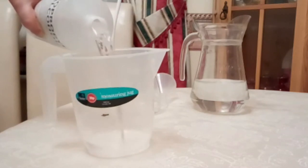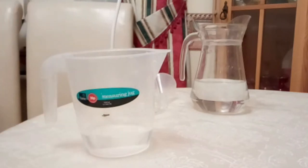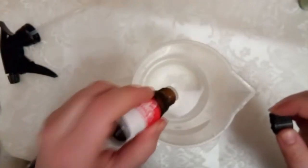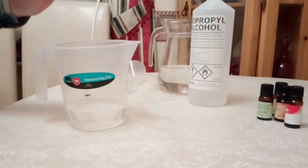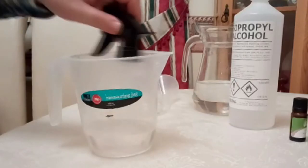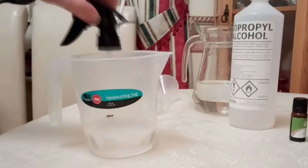Fill the bottle with isopropyl alcohol halfway to your capacity line. Next you're going to want to add five to eight drops of your essential oil — less or more depending on the strength you'd like. Do this before you add the water because the water will repel oil rather than mix with it, so you're going to want to make sure it's well mixed before you add the water.